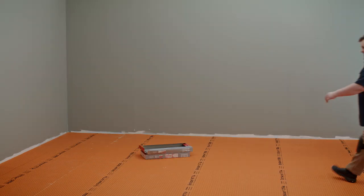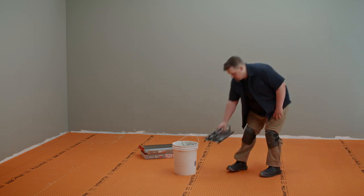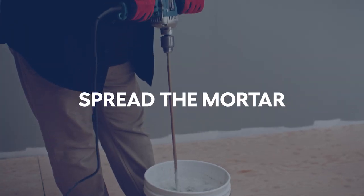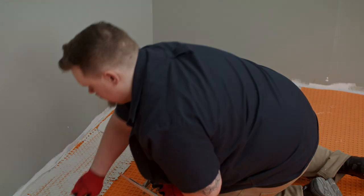Now for the fun part. The next three steps should be done simultaneously: apply mortar, lay tiles and make cuts as you go to avoid walking on freshly laid tiles — do this two or three tiles at a time. Time to mix your mortar; the package instructions can help with that. Spread a first layer of mortar enough to fill the membrane's indentations.